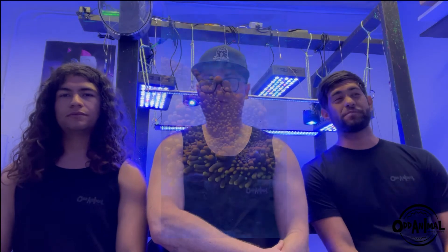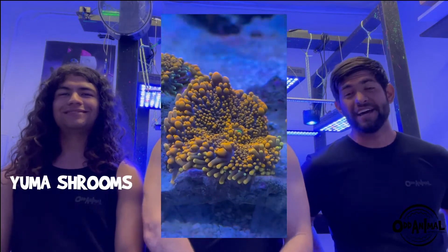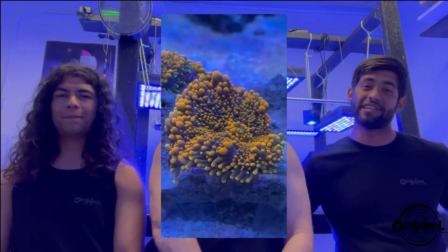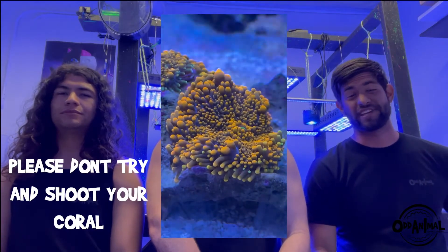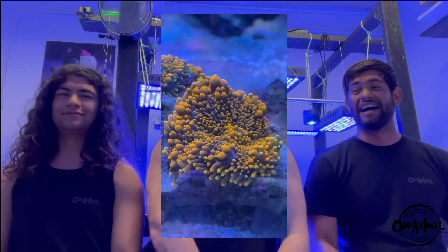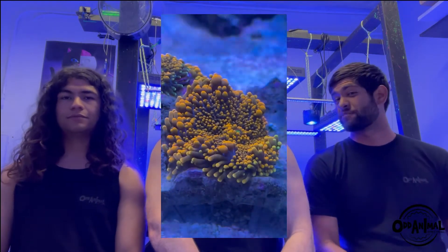Sergio's first pick is mushrooms — particularly the Ricordea yuma variety. They come in all sorts of different colors. The ones you'll see most often are orange and green, which we have on rocks in this tank right behind us. These are basically bulletproof — low flow, low light. It was one of my first corals; I started with one head and now it has four, growing all over the rock. Absolutely stunning and very low maintenance — just put it in a corner, low flow, low light.